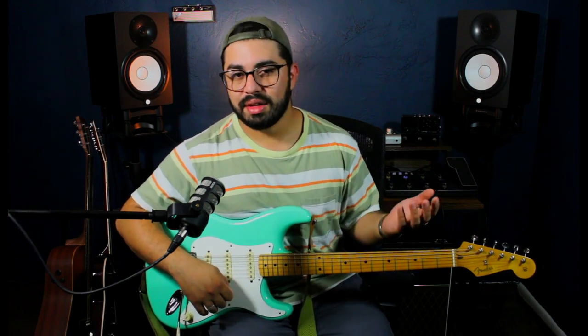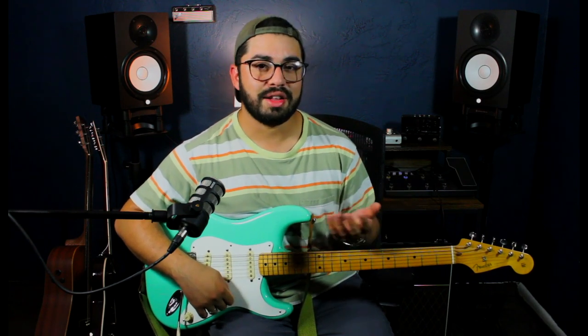Before we take a dive into the Line 6 Pod Go, I want to mention very quickly that tone is subjective, meaning the kind of sound that you like other people might not like, and vice versa. So even though we're teaching everybody these basic concepts, you can adjust these to however you'd like.